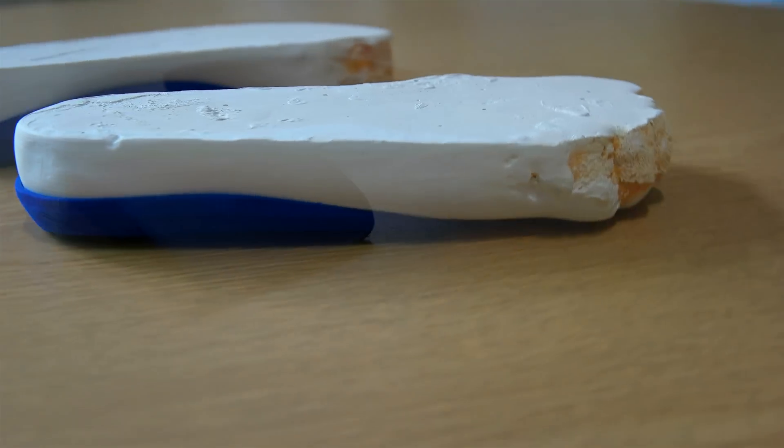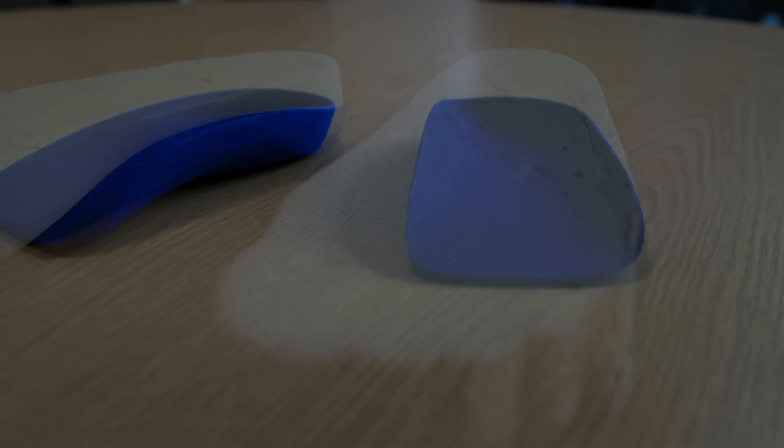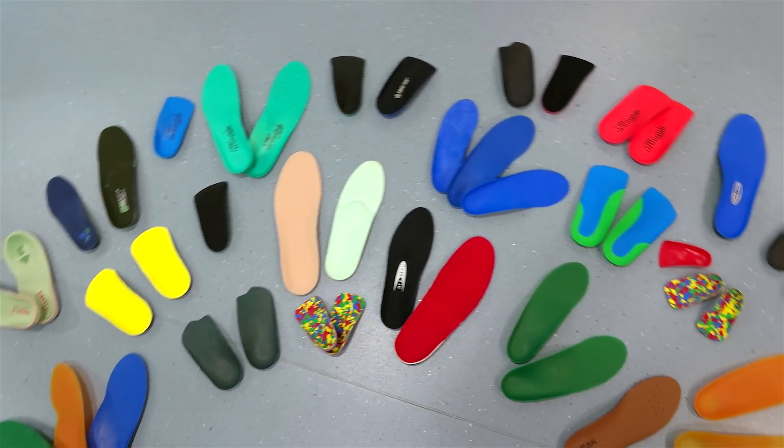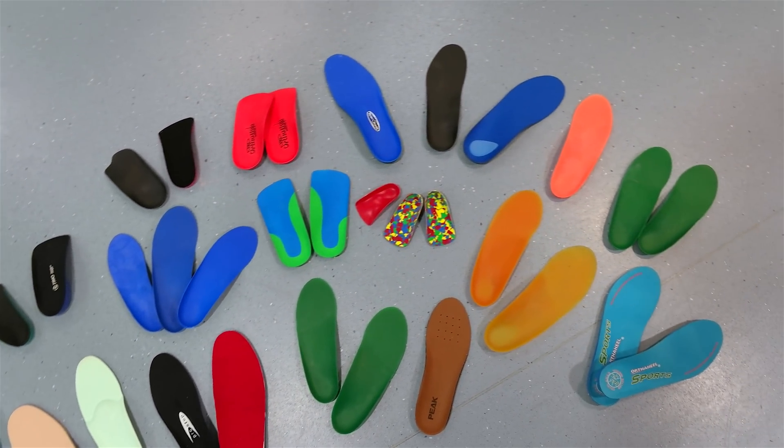A foot orthotic, sometimes referred to as an insole, is a device that is worn inside your shoe. It can be something as simple as a raise for your heel or a custom support for the arch of your foot.